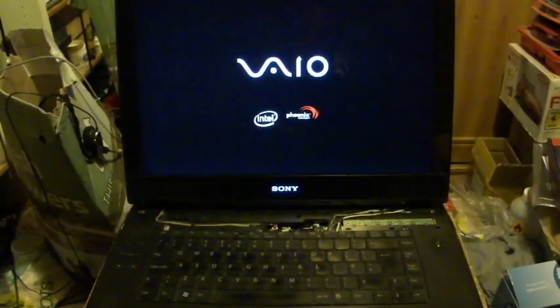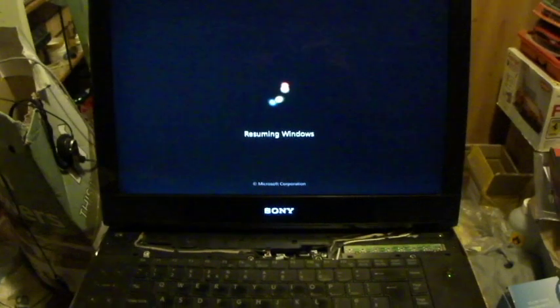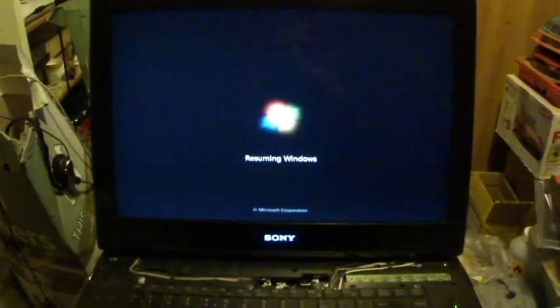It seems to have worked! I put it in the oven at 180 degrees Celsius for 10 minutes and then brought it back out. Hope it works for you.